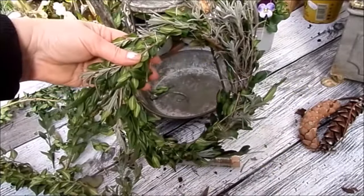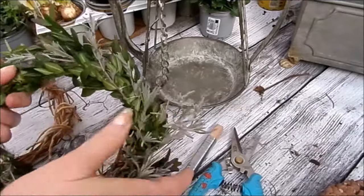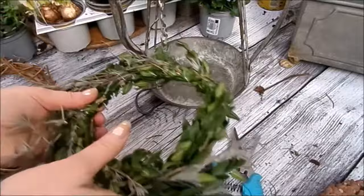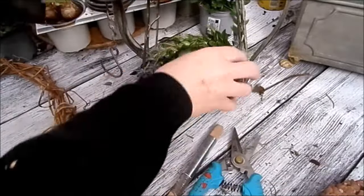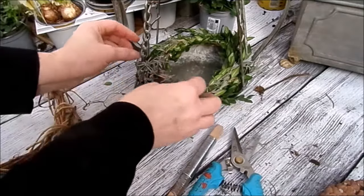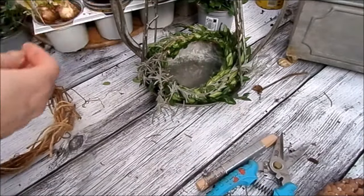Und da ist auch wieder ein kleiner Kranz fertig. Der Kranz ist jetzt fertig. Mal gucken, wo vorne ist – da kommt die schöne Seite hin. Und da hat man so einen ganz tollen Abschluss. Also ich liebe das – sehr einfach, simpel gehalten.